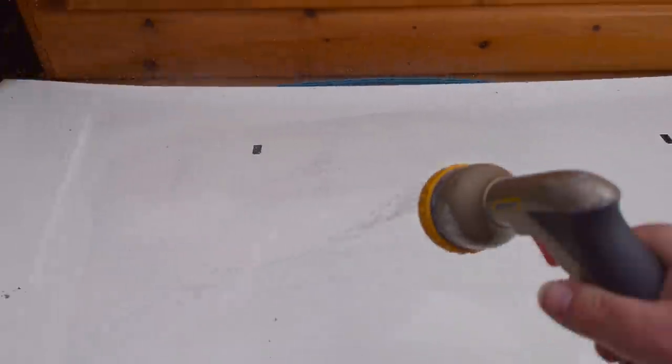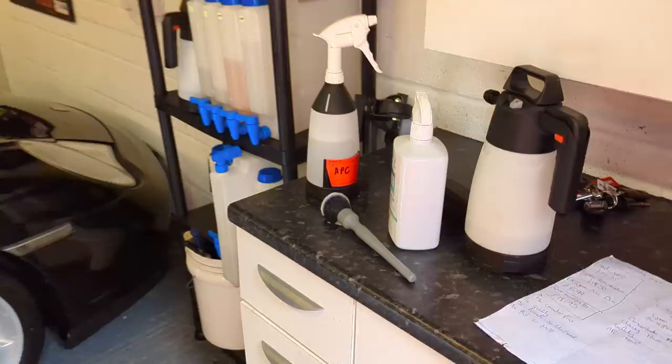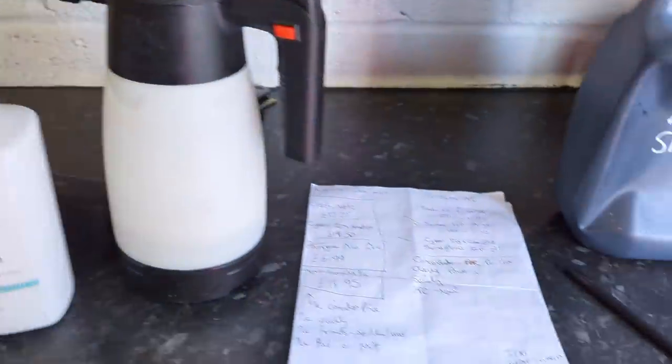After the final rinse, the Auto Glim is kind of on par with the Gion — it's left a little bit behind. The Surfx is definitely more powerful. But that Gion is at 5 to 1, so it's cheaper.